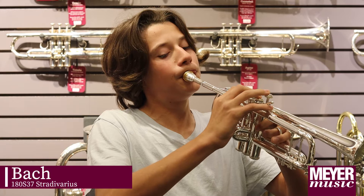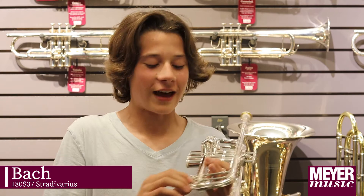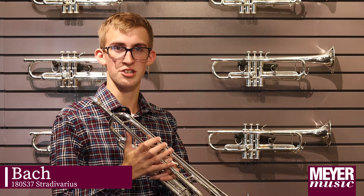This is the Bach Stradivarius. What I like about this is there's a flat block and it helps me set the pitch for the third position.